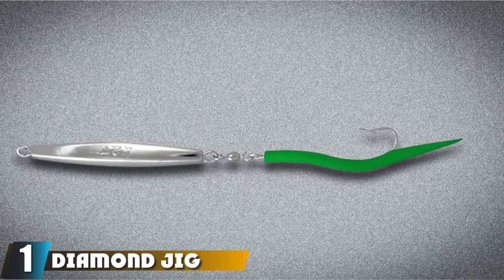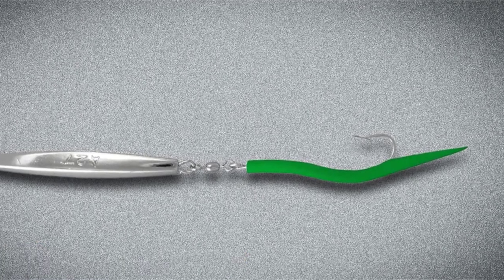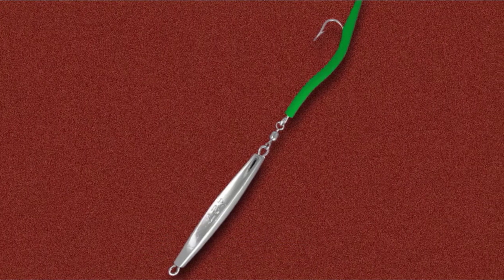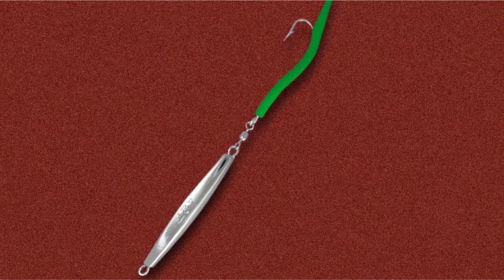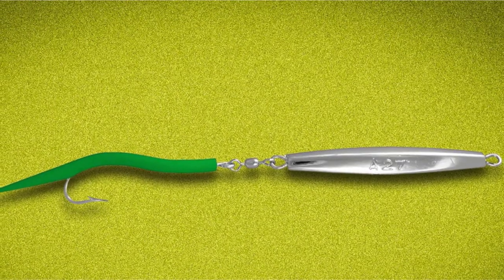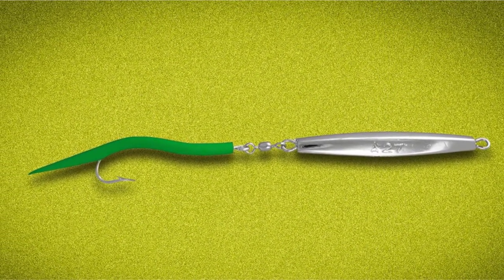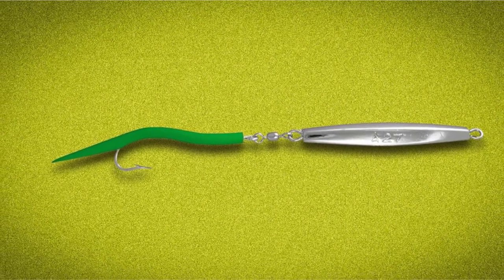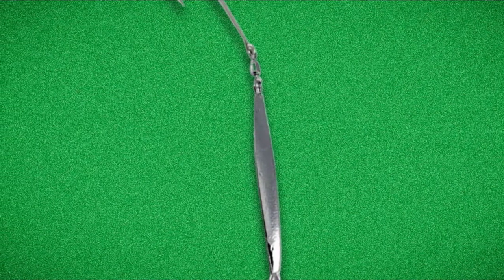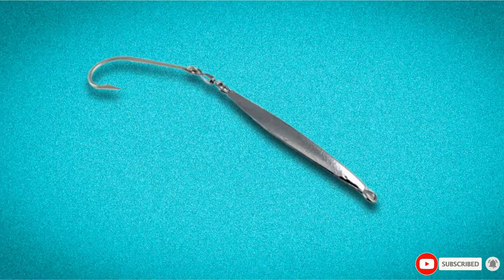At the first position of our list, we have the Diamond Jig Bluefish Lure. The silver diamond jig comes in weights from 2 ounces to 6 ounces. The tube skirts come in red, green, or white, with a single hook. The red skirt works best in shallow water less than 20 feet deep. Tube-skirted lures are commonly used when bluefish are feeding on sand eels. If you're unsure what depth the bluefish are at, a diamond jig is a good option. Cast a short distance, let it sink to the bottom, then retrieve quickly. Dropping it back to the bottom multiple times during the retrieve works well if the boat is drifting and fish are close to the bottom.